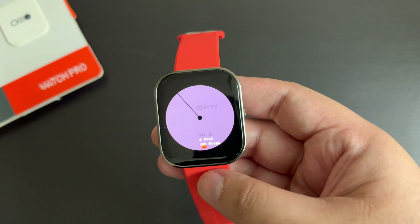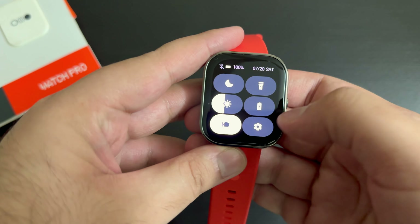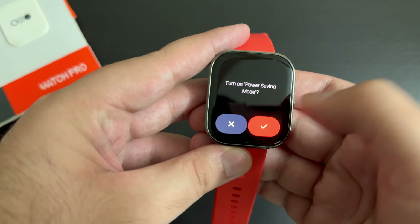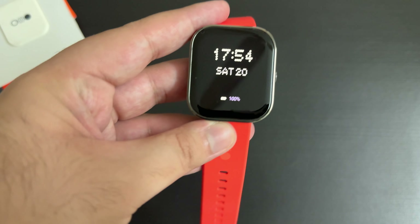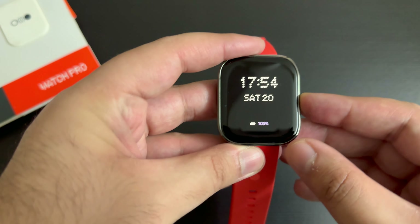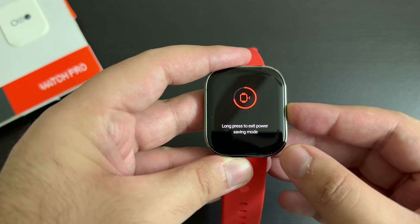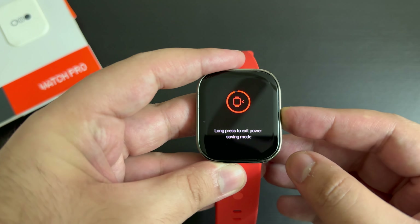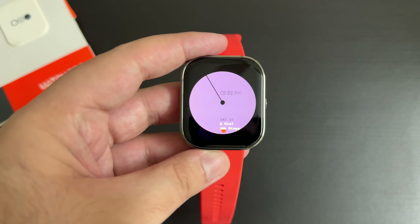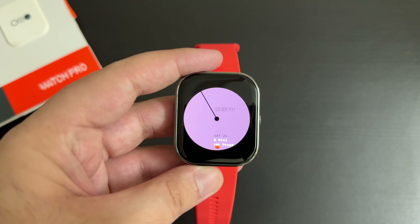Now let's talk about the feature set. If I swipe down, you can get these controls — power saving mode and all of that. In power saving mode you can see battery life, time and date. The battery life is about two to three days with full functionality including continuous heart rate monitoring.